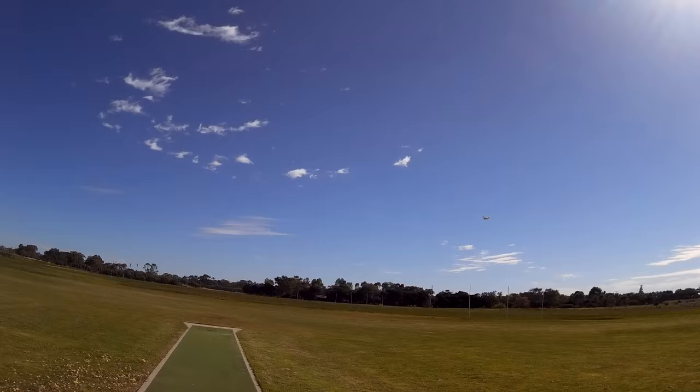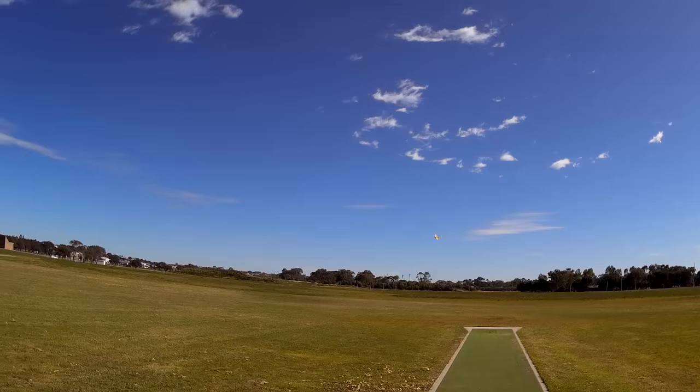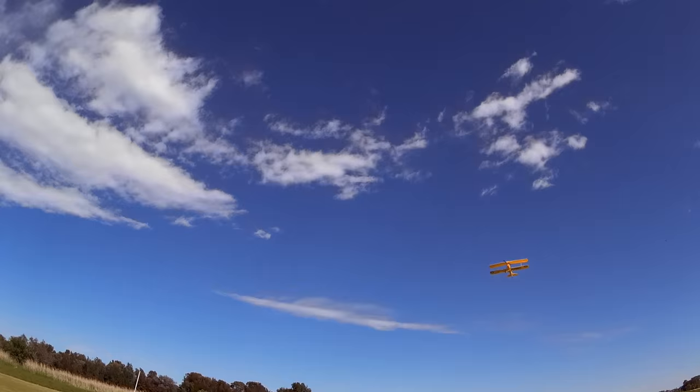Very, very light wind. Absolutely perfect day for maidening a Tiger Moth. A little bit of thermal activity there, I think, bumping it around. This is just beautiful.